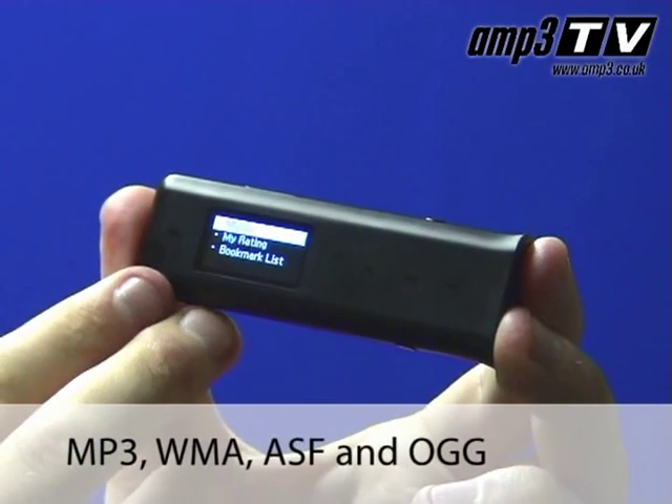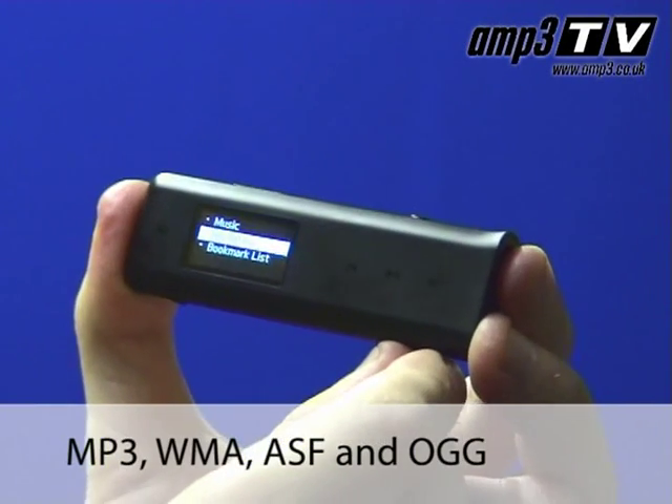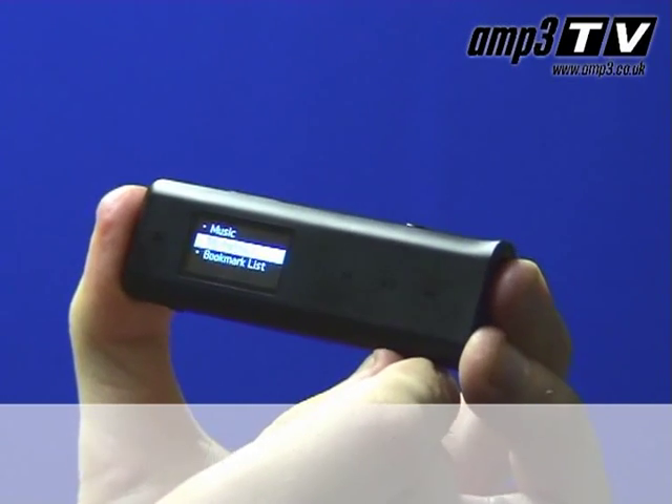Audio — well it's an iRiver, not too much to say really, it's exceptional, very crisp, very bright sound. Compatibility is great with MP3, WMA and ASF, and in addition to that you've also got Ogg Vorbis compatibility.